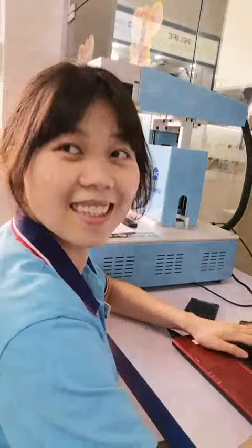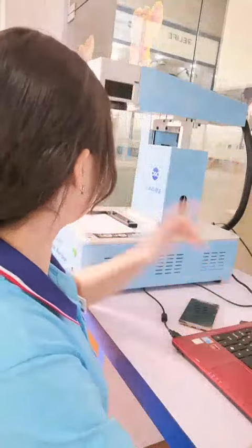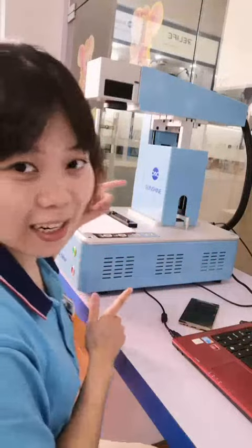Hi, Windy. Yes. What are you doing? I'm walking. What's this? Oh, okay. Let me show you. This laser machine.